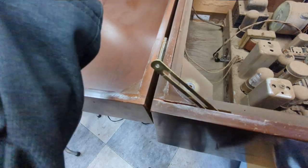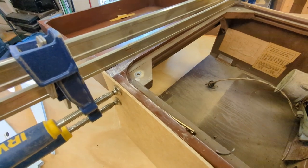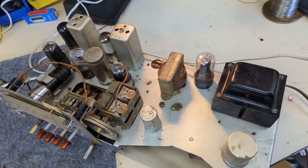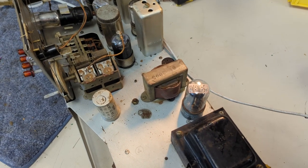I was able to glue it up and clamp it — when it dries no one will ever know that it broke. All right, check this out: that chassis cleaned up unbelievably well. So what I'm going to do is start overhauling it. I'm going to start with the electrolytic capacitors.